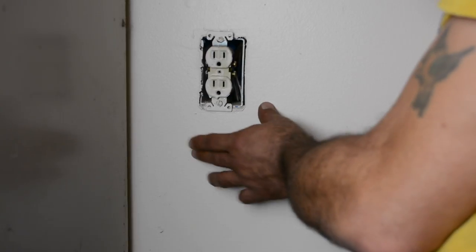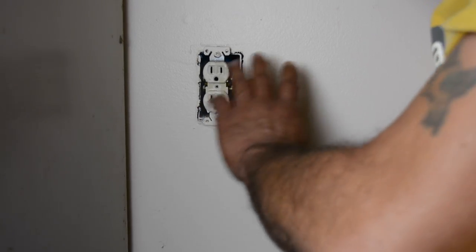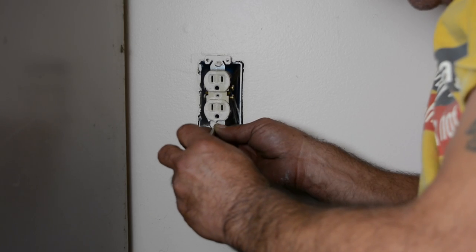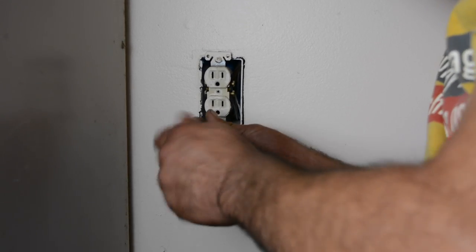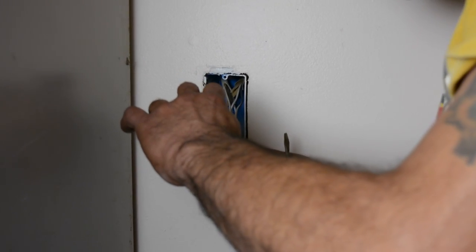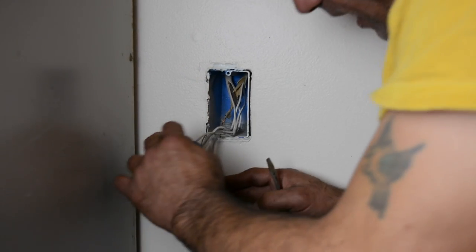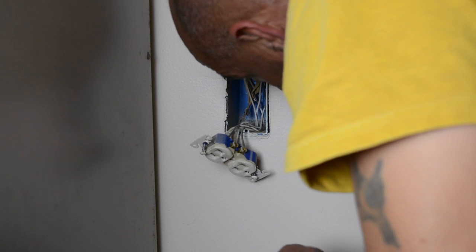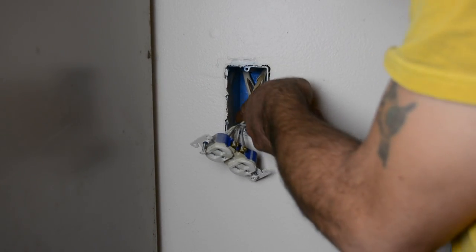Now that we've turned our power off to our outlet — something you want to test with a voltage tester, really important — let's finish pulling the outlet out and gently pull these wires out. So now this is what we have here. Let's see if I can get the camera in to see where these wires come out of the box.